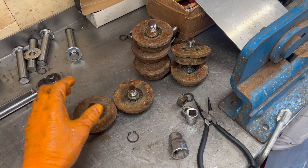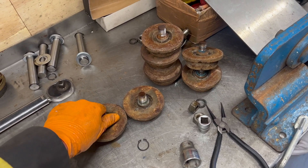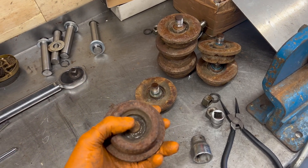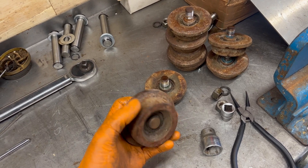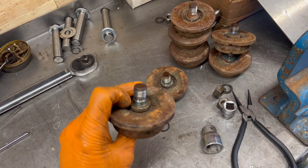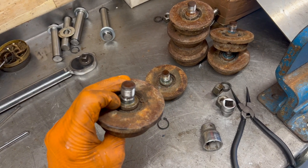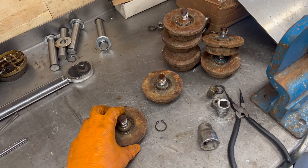I have eight of these wheels off some old trolley casters and I've got new bearings for them. What I'm going to do is press the pin out first, take the circlip off, take the other circlip off, and press the other side out. Then I'm going to put them all in the lathe and clean them all up.